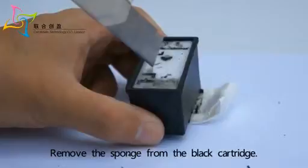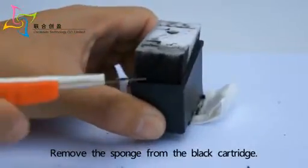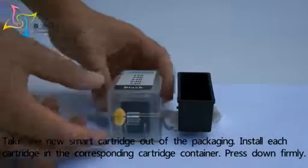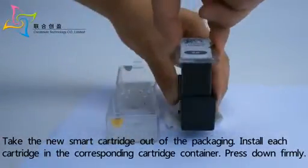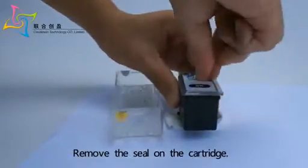Remove the sponge from the black cartridge. Take the new smart cartridge out of the packaging and install each cartridge in the corresponding cartridge container. Press down firmly, then remove the seal on the cartridge.